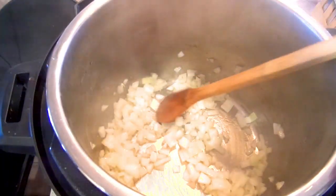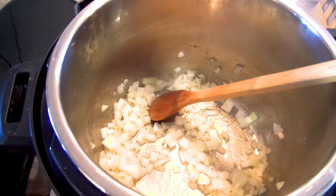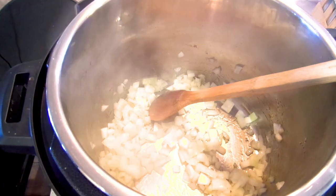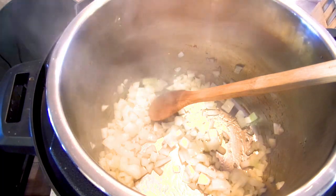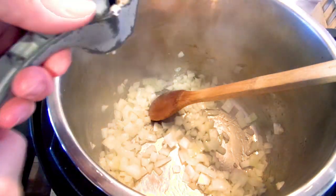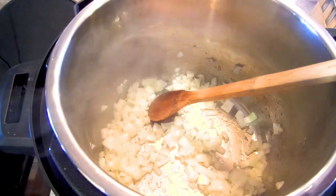I've got the Instant Pot in sauté mode with half of a large onion in here. This is kind of like a beef bourguignon — or we can call it beef tips — it does have wine in it. I'm not using burgundy wine and I'm leaving out the bacon today. I'm putting in a couple of cloves of garlic.